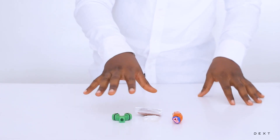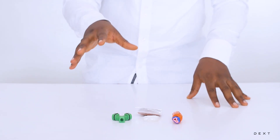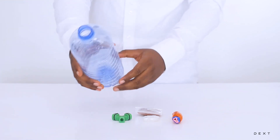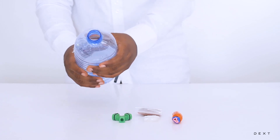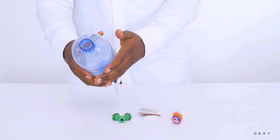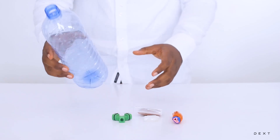Another thing we are going to need in order to build this setup is an empty bottle. You need an empty plastic bottle that is relatively strong, because you are going to be stretching some elastic balloon over it. So you need an empty bottle that is relatively strong.